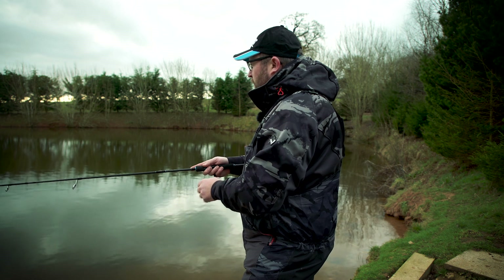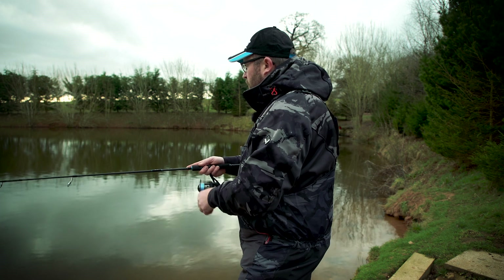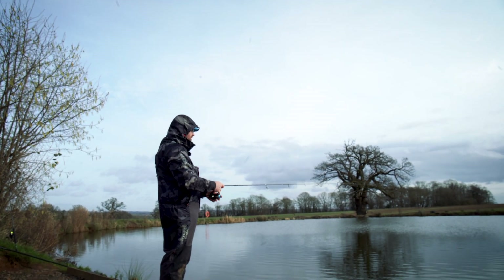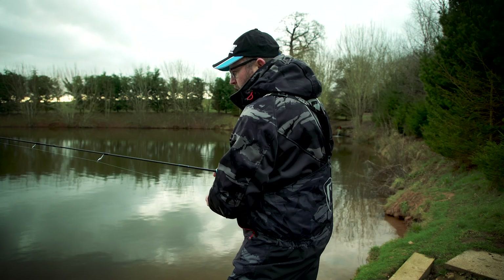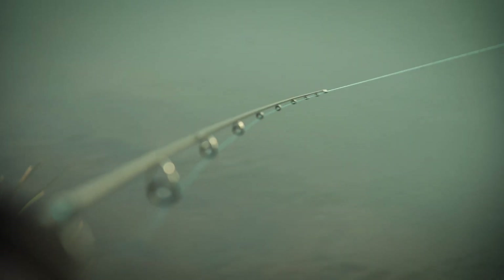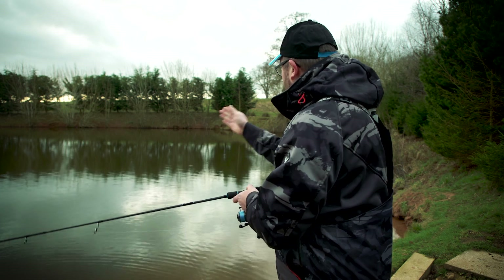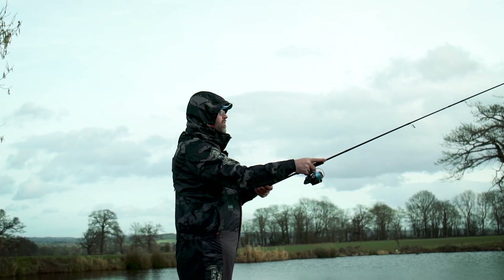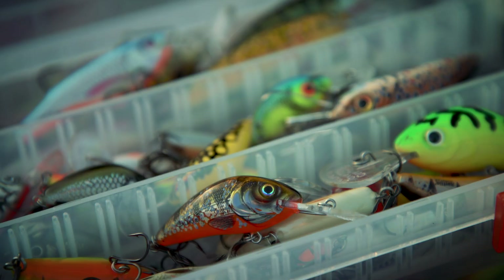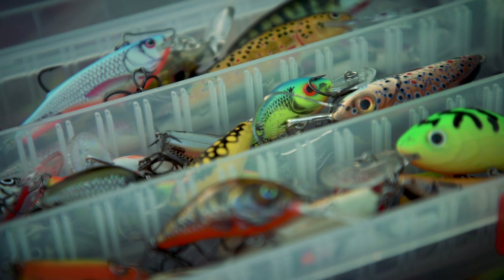Crankbaits are a great way of locating fish and enable you to cover a lot of water very quickly, hopefully finding one or two along the way. Once you've found a few, you can concentrate on that area. It's an ideal bait for searching the water — keep fan casting around, trying to locate them. And if you don't have any success on one colour, try another because colour can play a big part on the day.